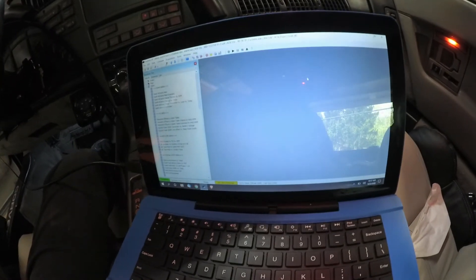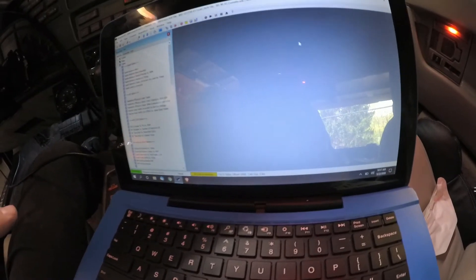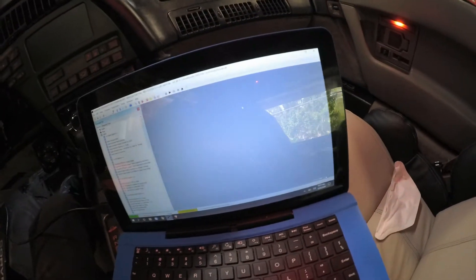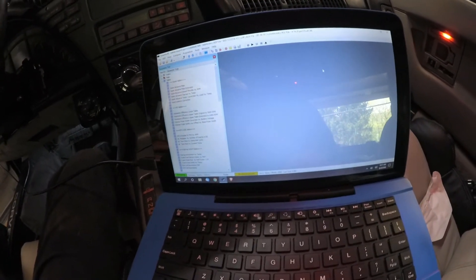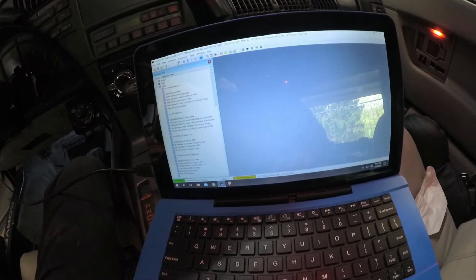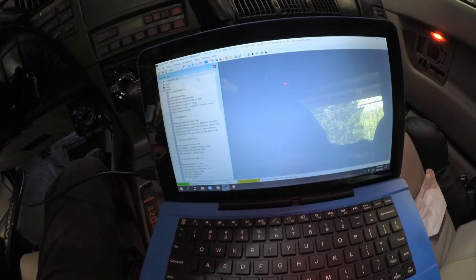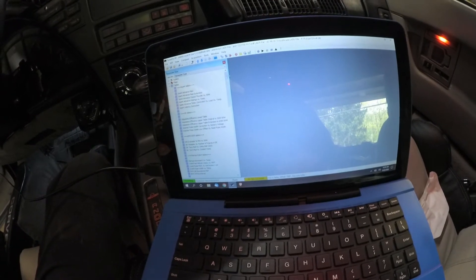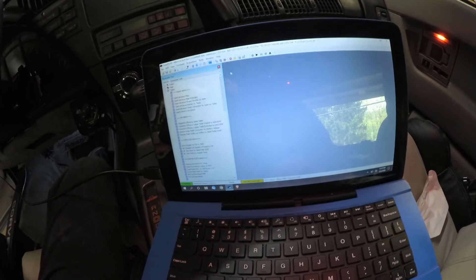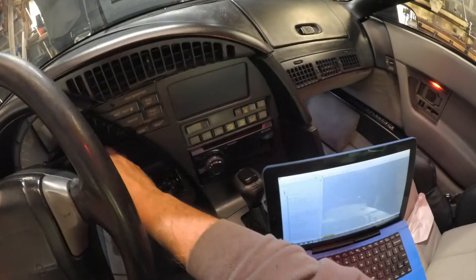Okay, this is take two — this will be the second time recording inside the car running, because I forgot to turn the camera on. Anyway, we're out in the car — I've got my little notebook here hooked up to the emulator. I already have my bin file loaded up and everything ready to go. I need to make sure that I am emulating — you'll see 'emulating' down there in that corner. We'll start her up and see what happens.